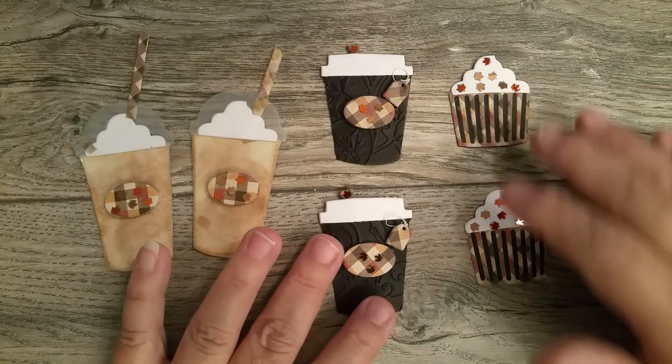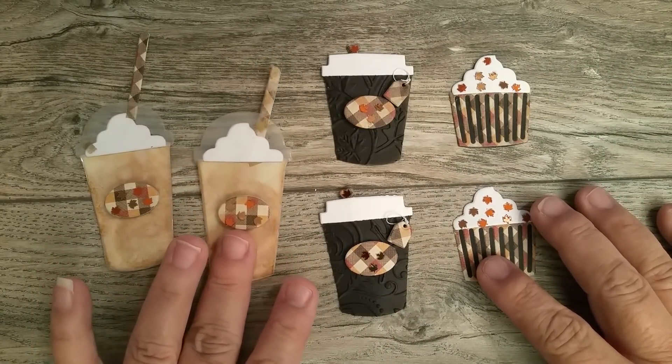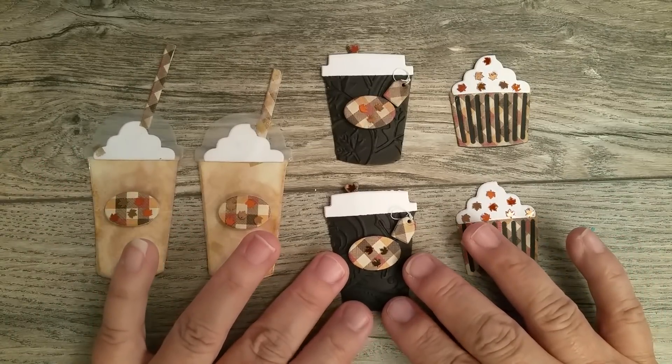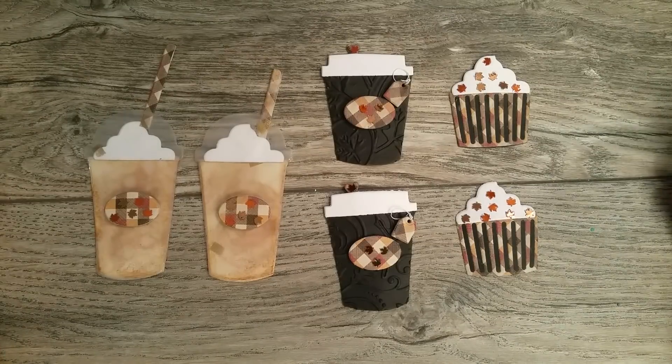Sometimes we're stumped — we just don't know what to do with a certain die or a certain stamp, and that's why I like to create something with it, even if it's a little something.